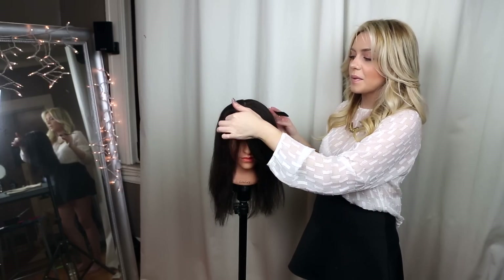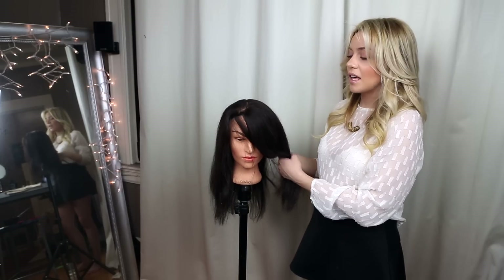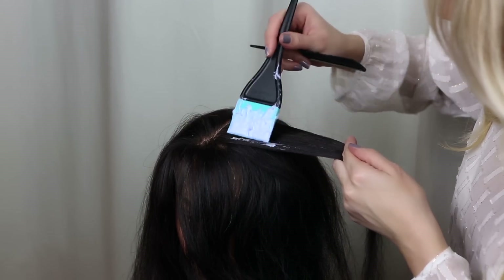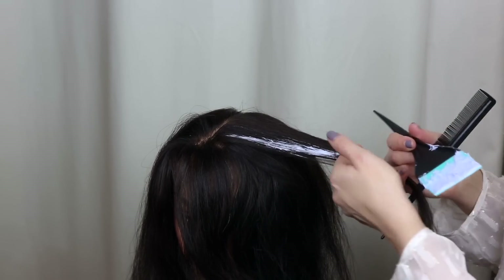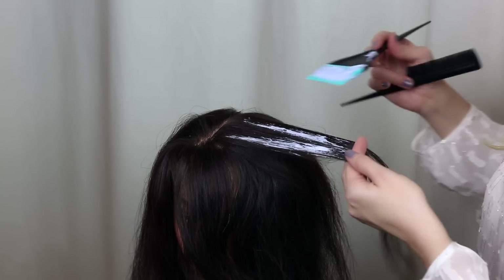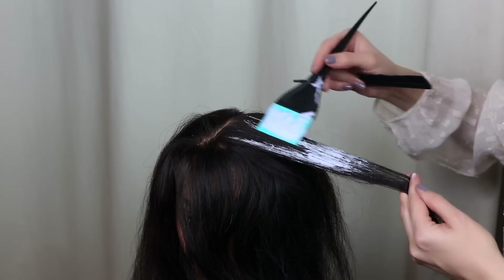Balayage is basically adding lightness to the hair that looks very sun-kissed and natural. I've grabbed my first thin section with my comb and I'm going to start artistically applying — with a spatula brush like this it goes on very seamlessly and is much easier to create that balayage effect. What you don't want is a very straight line, because a straight line gives you that very streaky highlighted look, and that's exactly what you want to avoid.